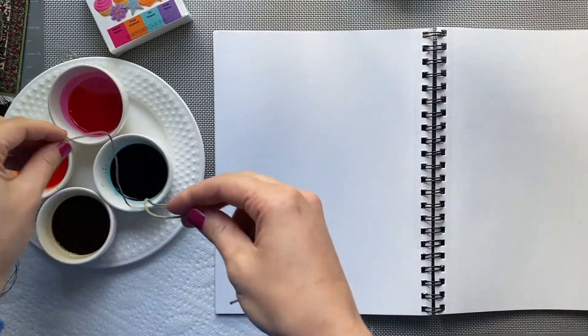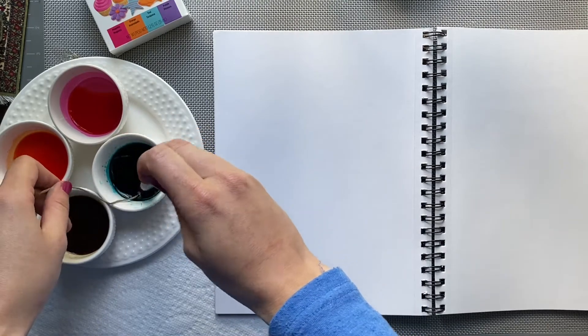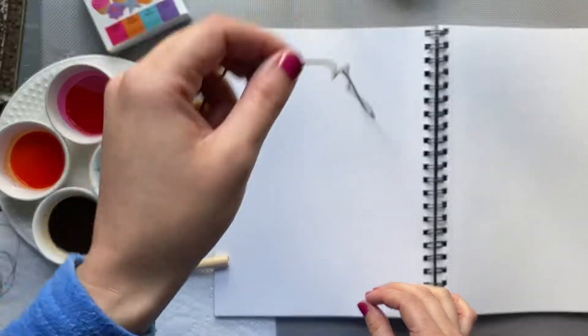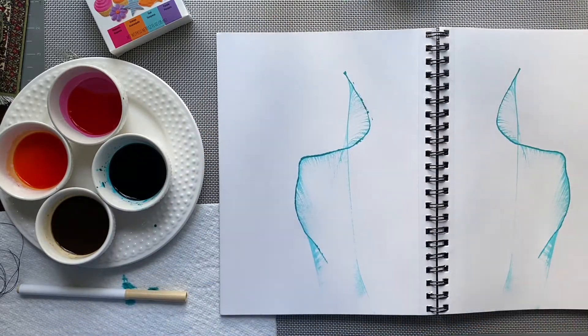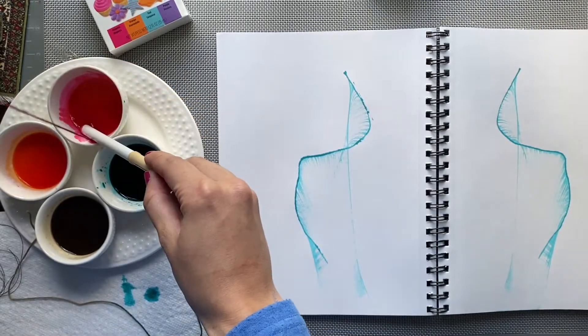Once you're ready, dip your string into the color and mix it around. You can use popsicle sticks to mix it, or a marker like I did. Place your string in between two pages, then pull the tail out and it will reveal your string art.